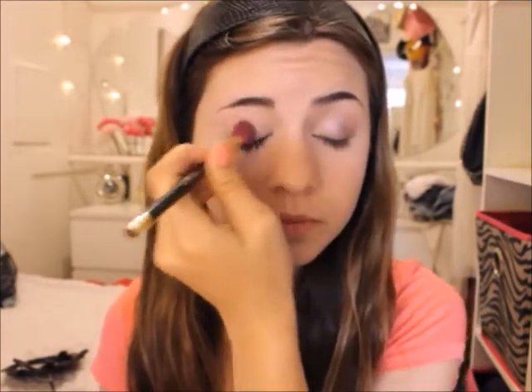Now I'm just going to be using the exact same steps that we had on the other eye and I'm going to be applying the eyeshadow on my other eye as well.